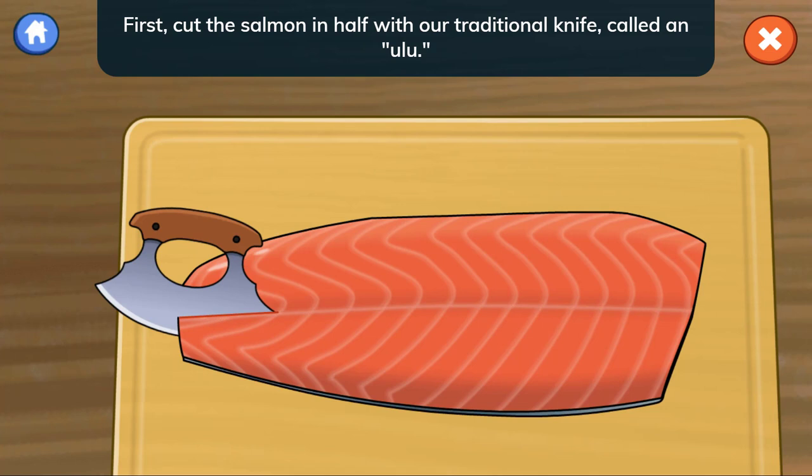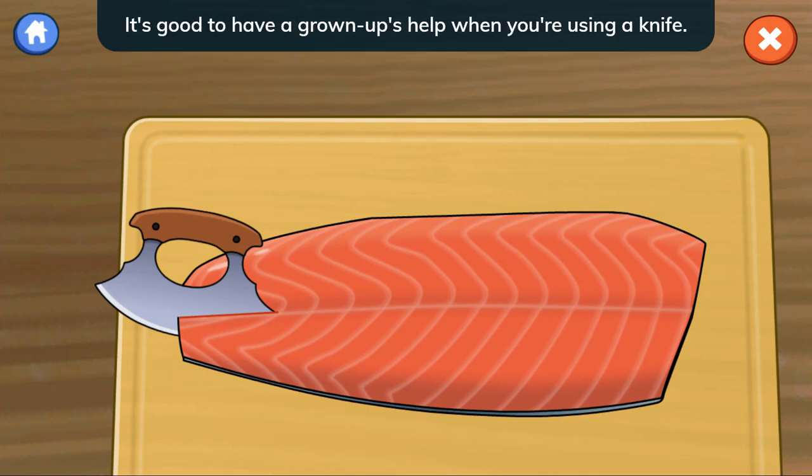First, cut the salmon in half with our traditional knife, called an ulu. It's good to have a grown-up's help when you're using a knife.